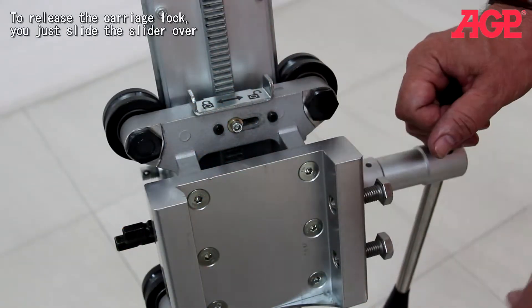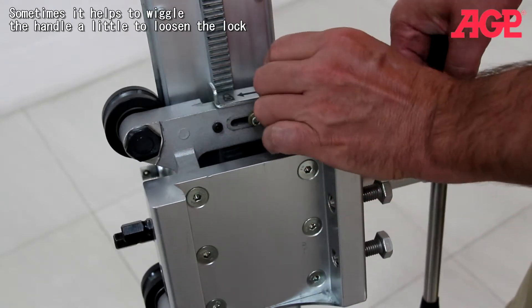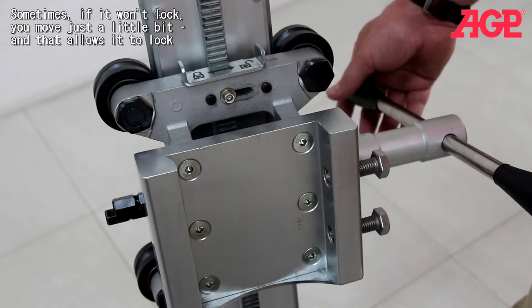To release the carriage lock, you just slide the slider over, and sometimes it helps to wiggle the handle a little bit to loosen the lock. And sometimes it won't lock — you move just a little bit and it allows it to lock.